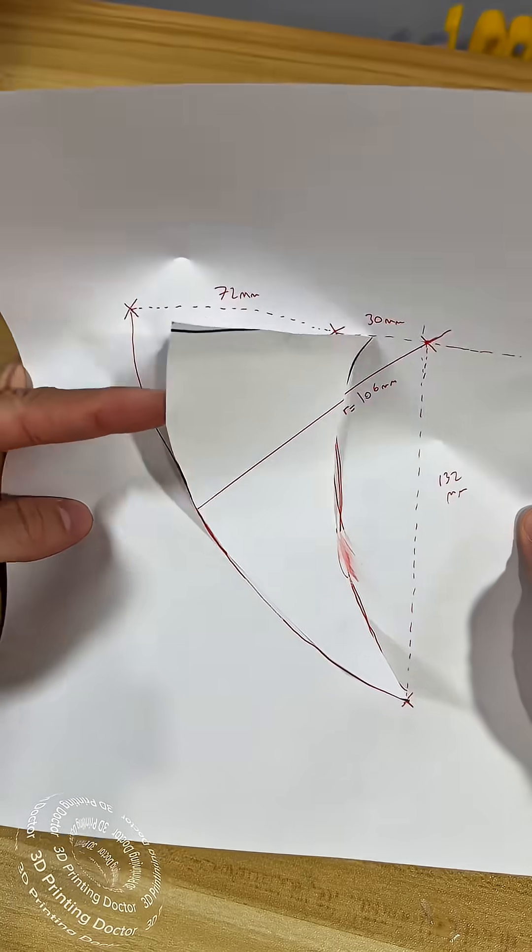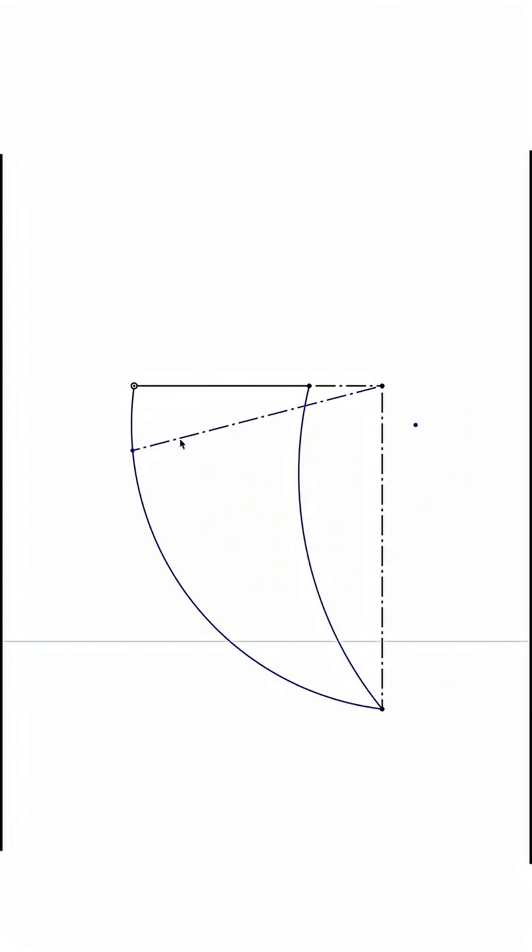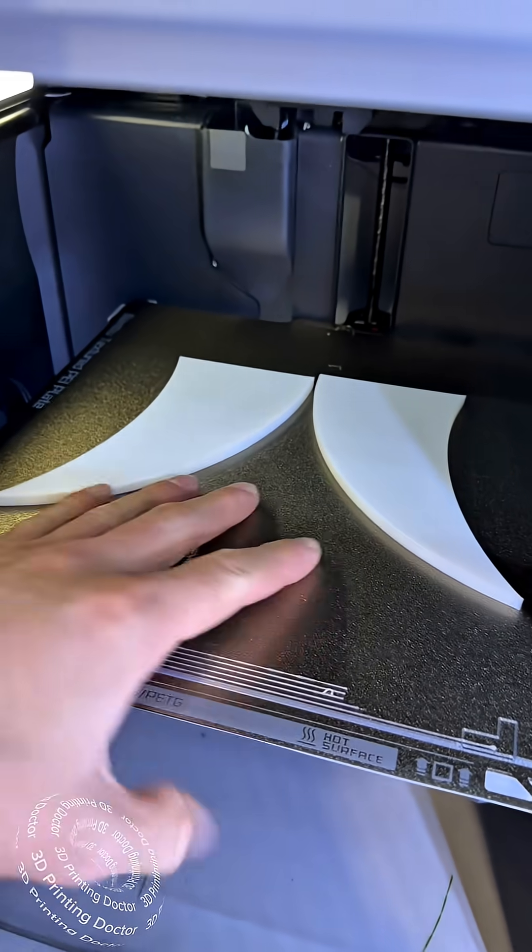Now the design is complete. By using Onshape, I plug in all the measured numbers and design my vampire teeth digitally, extrude it, and get it ready for 3D printing.